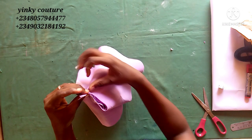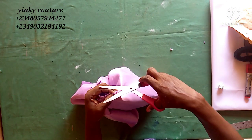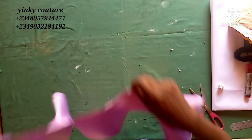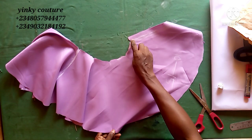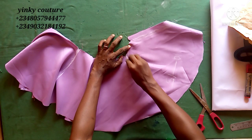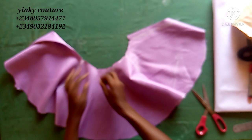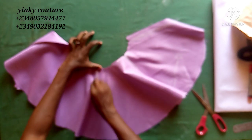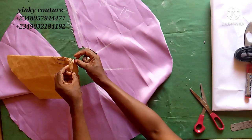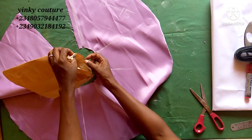Having divided into two, you're going to fold it into two again — that means you are dividing it into four. Notch again, so you have almost five notches now. I'll show you how you're going to share them on your sleeve: one, two, three, four, five. I'm going to mark all the notches with my chalk because they have usefulness — those notches will be our guide.